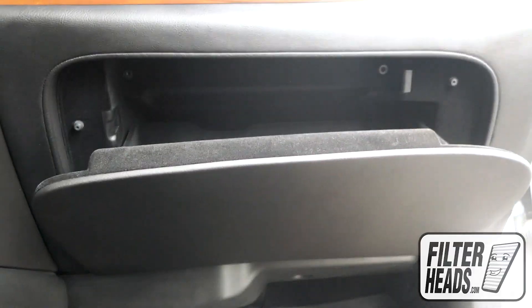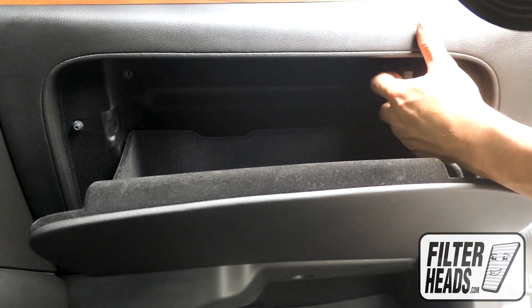Open the glove box. Remove the glove box assembly and set it on the floor.